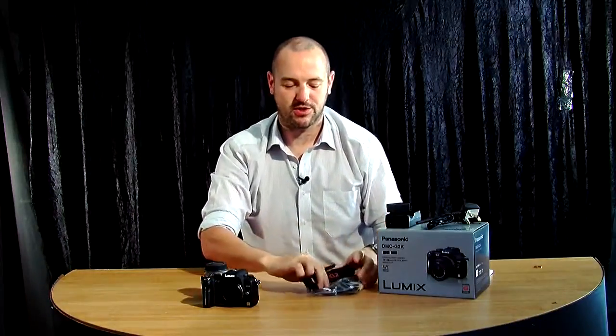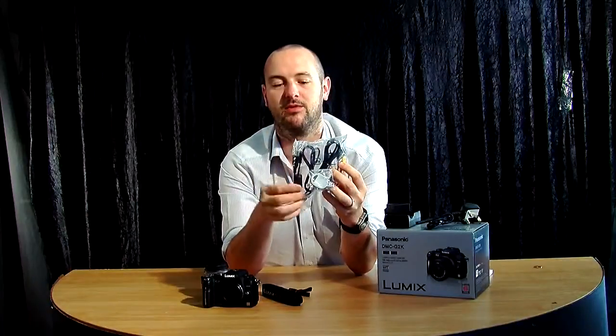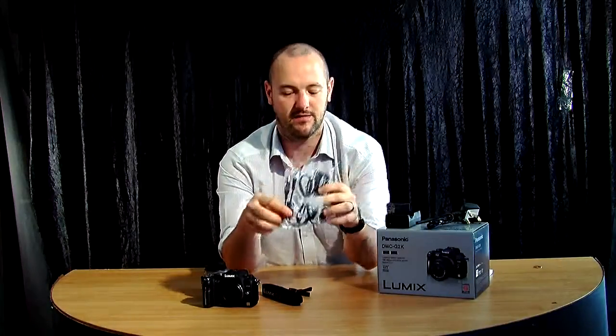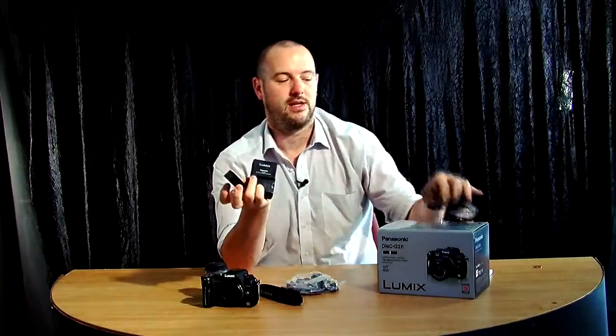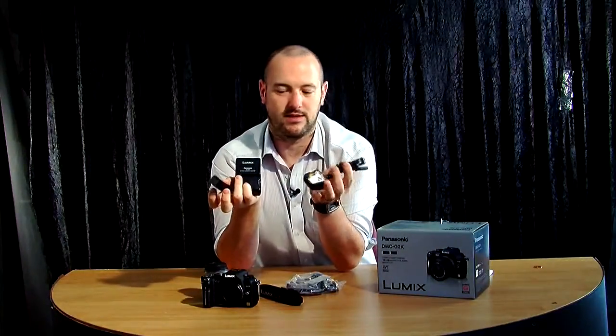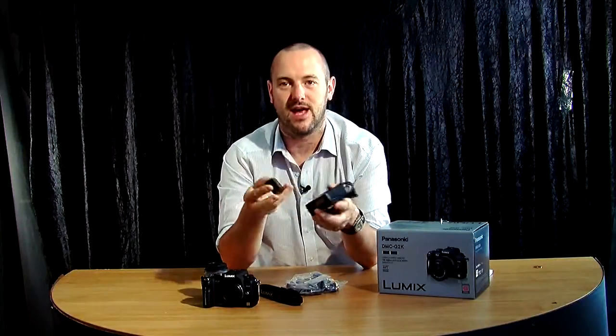What you'll also see in your box is your strap, your various cables, and your HDMI cable for the high definition video. You'll also see your battery, the charger and the mains adapter for that, and you also have various CD-ROMs for software that you can upload and use with various editing and management software.